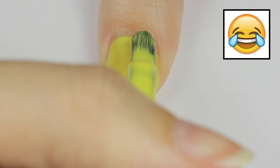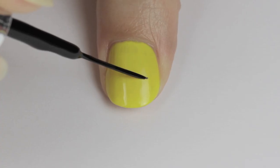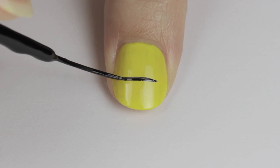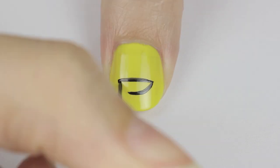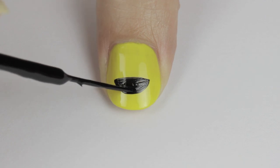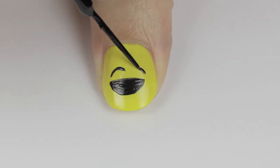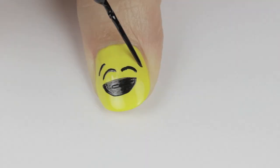For the first nail we're going to be doing one of my favorites — the happy tears emoji, laughing so hard you're crying. Begin by painting your nail yellow, then use a black striper and slowly turn your nail to draw a straight line, then attach a curved line beneath it for the mouth. Next, fill it in. Once you finish this, draw two curved lines above the mouth for the closed eyes and then two more curved lines above that for the eyebrows.